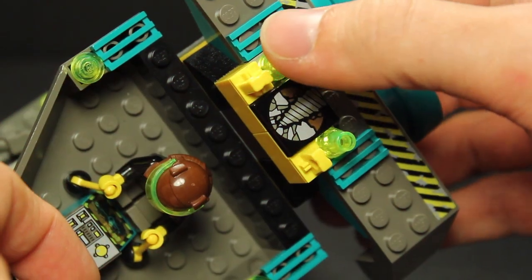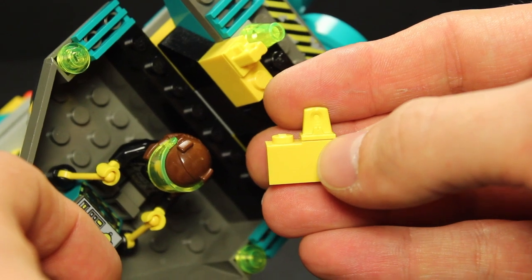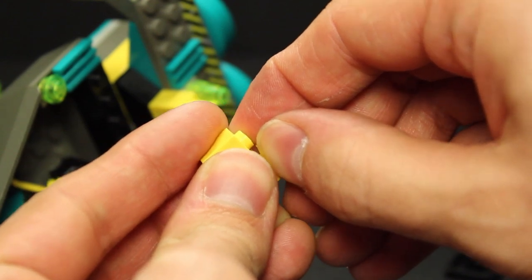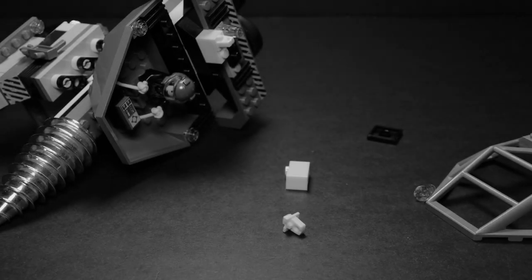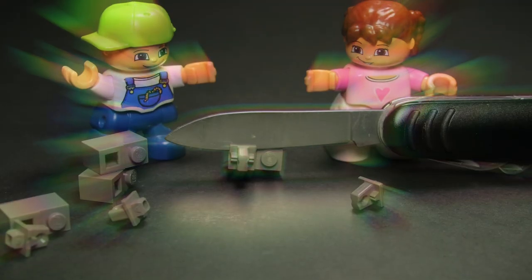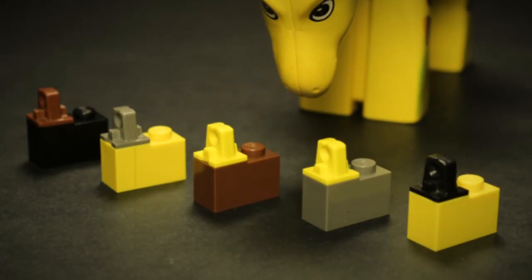They're supposed to be the same piece, but there's like a seam line right here. Do you see it? You can use a knife to separate them. Mix and match, collect them all.